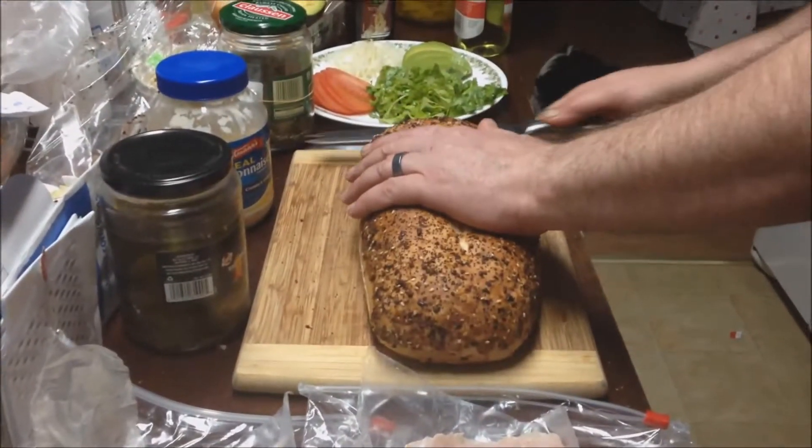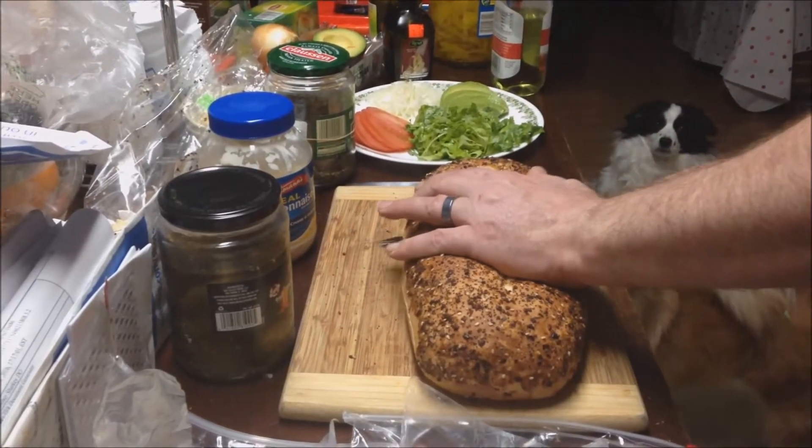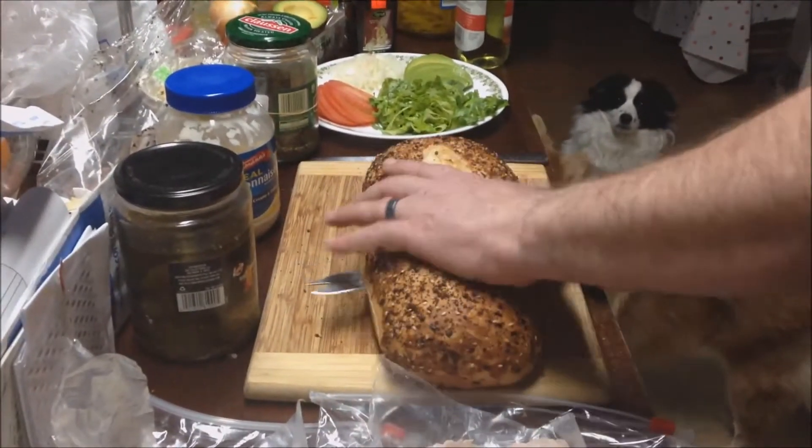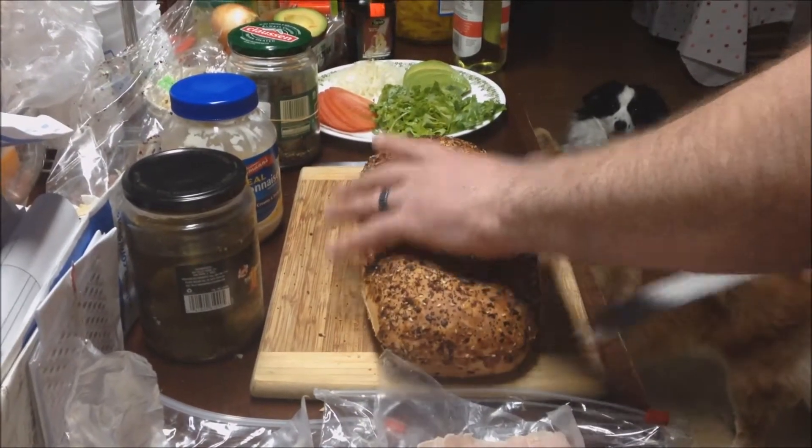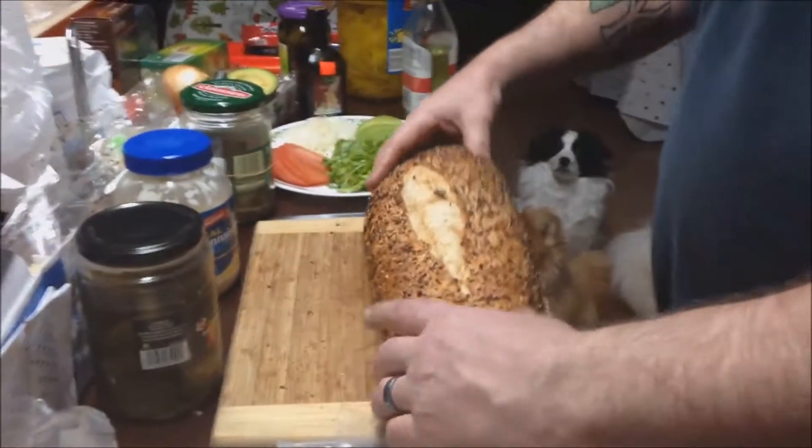Now I know a lot of people do know how to cut a piece of bread, but if you have never made a sandwich before, this is what you would want to do. You open it up.